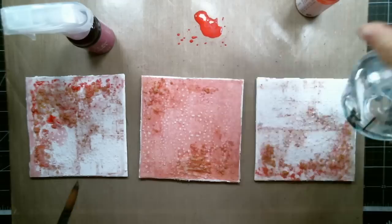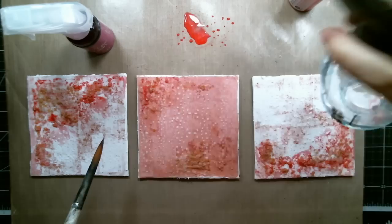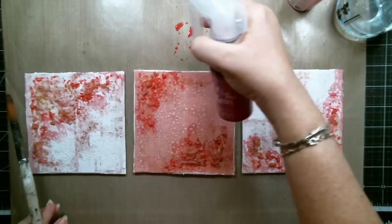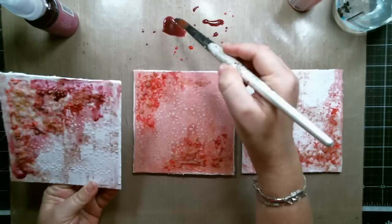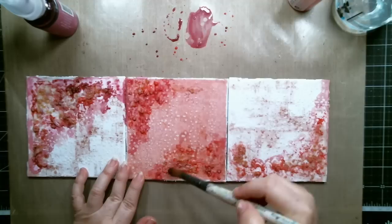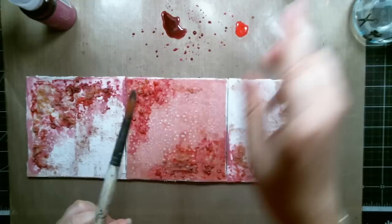I let the gel dry overnight and then it was ready to add some color. I used the Ginger Coral Color Bloom and the Plumeria Color Bloom — using a brush I spread it on the mat and then painted it onto the three canvases right above all the beads. I kept adding color until I liked the way it looked, and by keeping the three canvases together I was able to create a flowing color between them.